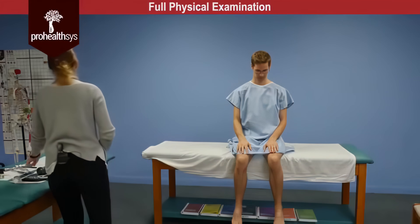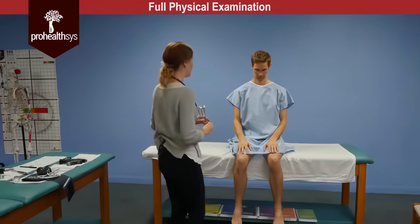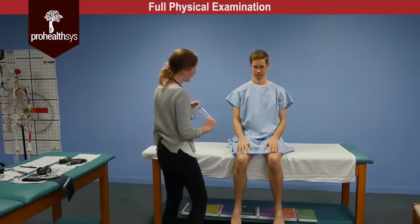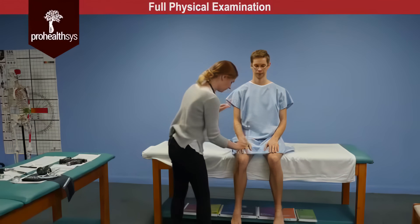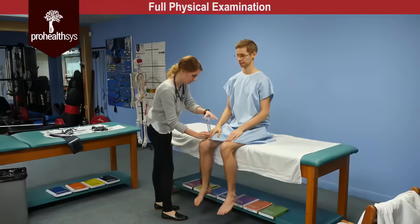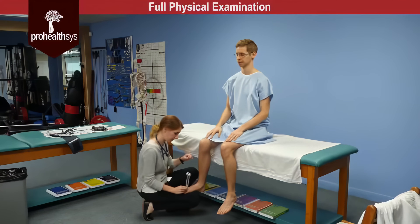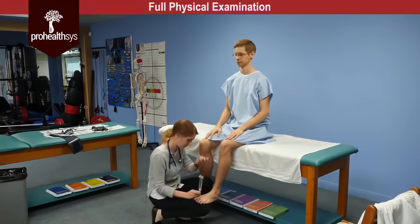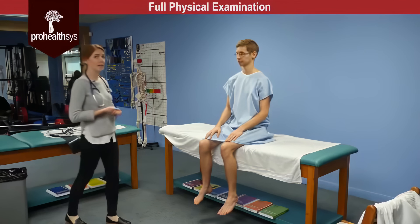James, next I'm going to be testing your sense of vibration. I'm going to be placing this tuning fork either on your fingers or your toes, and I'd like you to tell me when you can feel that vibration and then when it stops. Can you close your eyes for me? Vibration intact in the upper and lower extremity bilaterally.